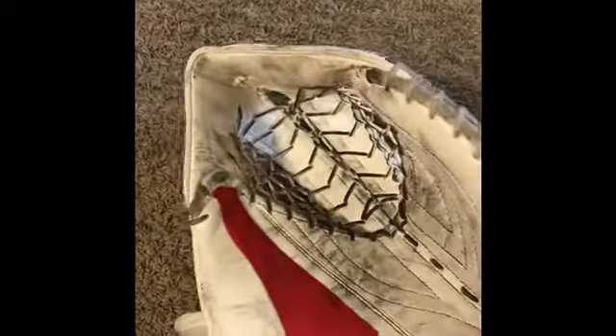Next I have my Brian's Genetic Pure glove. It's gotten beat up as well. I'm probably going to get a new glove pretty soon — I'm not really a big fan of this one.